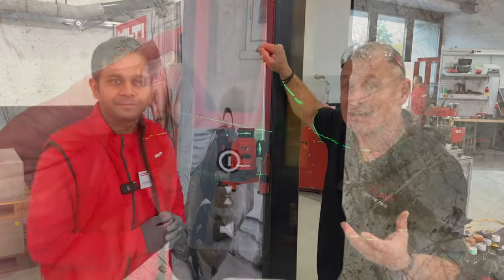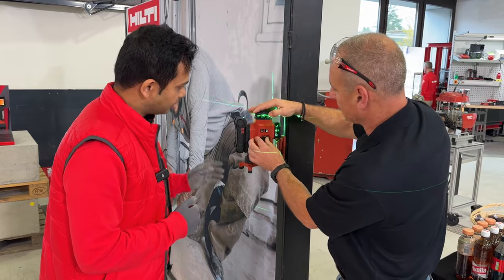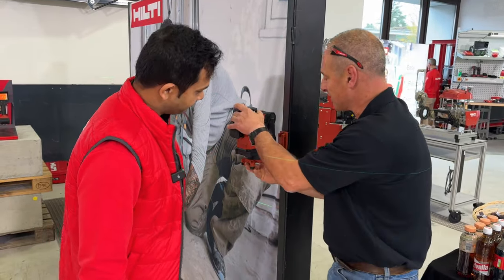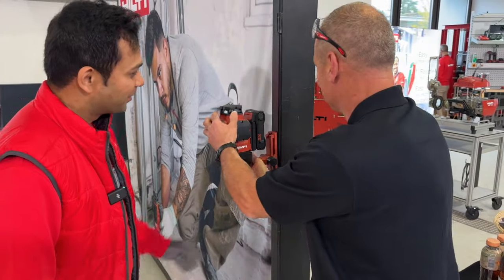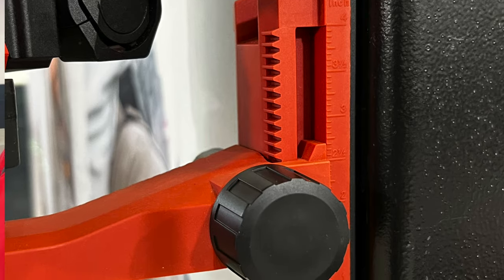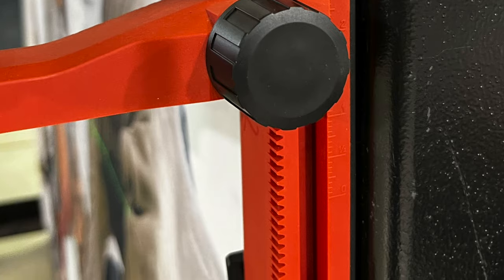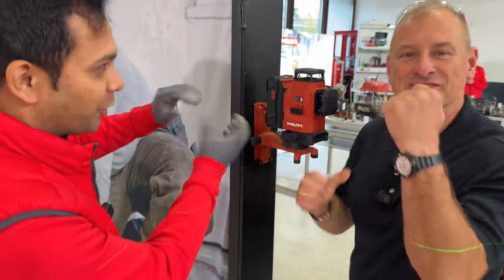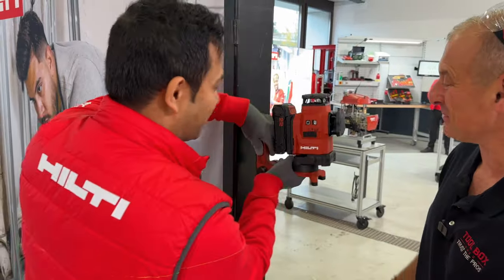I'm a fan of green lasers — I just think I see them better than red. Let's talk about this magnet. I tried to pull this magnet off — it's really strong. We have three strong magnets which improve the stability of the mounted tool, and as you can see it's really hard to pull off. You have to twist it. The trick is to twist it and then you can take it off.